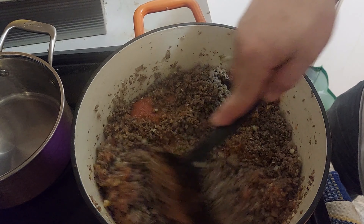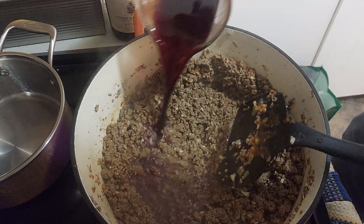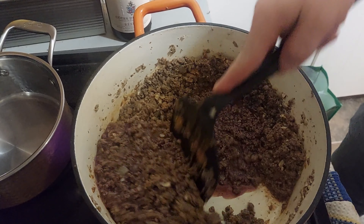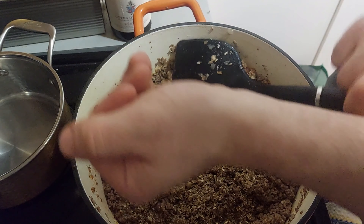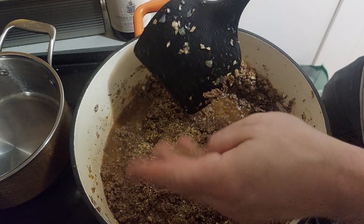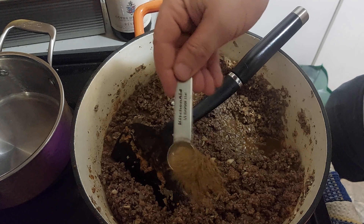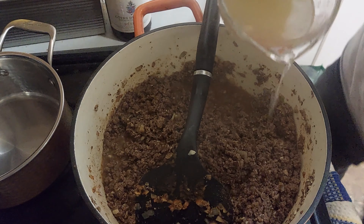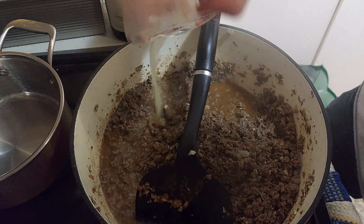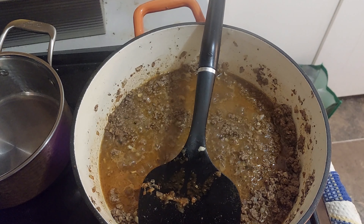We add 250 ml of any tomato sauce or passata — I simply liquefied canned tomatoes with an immersion blender. Then I add 200 ml of good red wine, my ground coriander and dill seeds, and a half teaspoon of ground cumin. Finally, I pour in 400 ml of chicken stock — I prefer beef stock, but I had none. I let the liquid reduce a lot, but not completely.